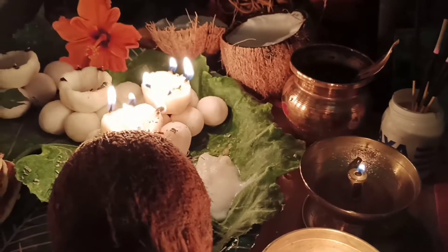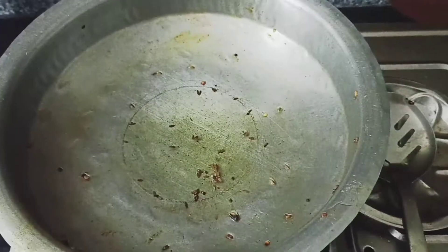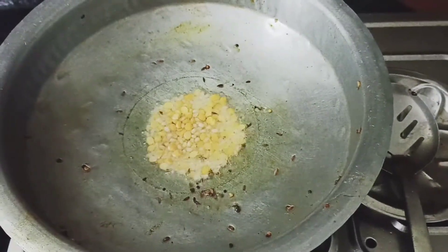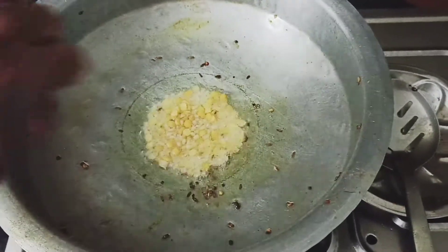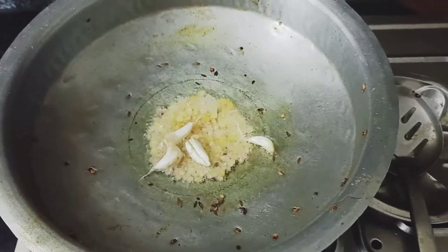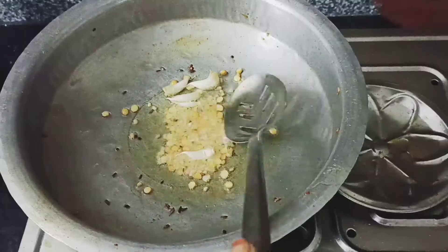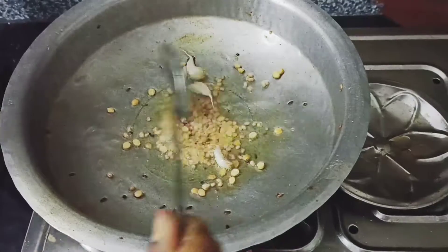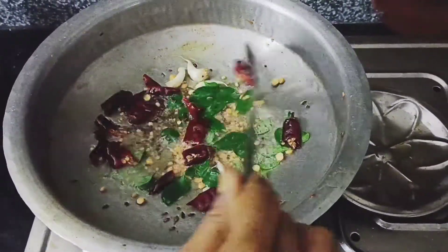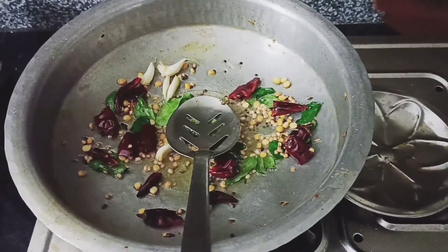We have a special recipe for this. We are going to try the best step in this recipe. Here we are going to use ingredients like endomirchi, karvepaku, and jihil karra.